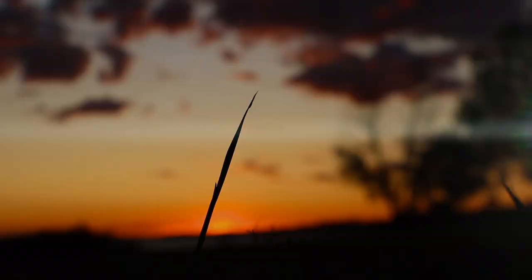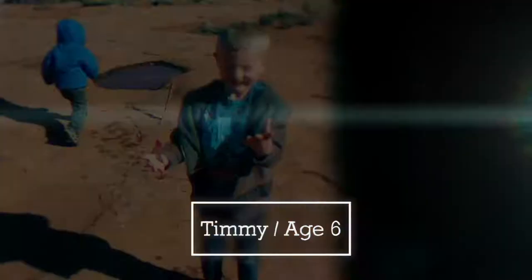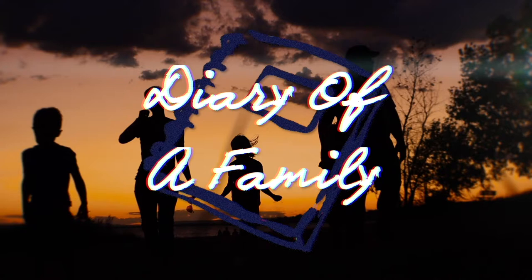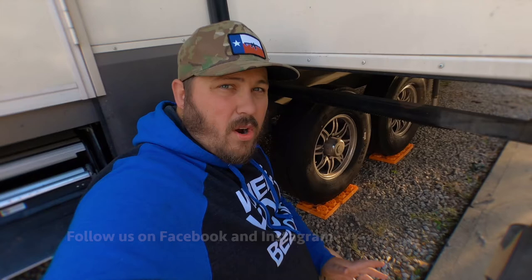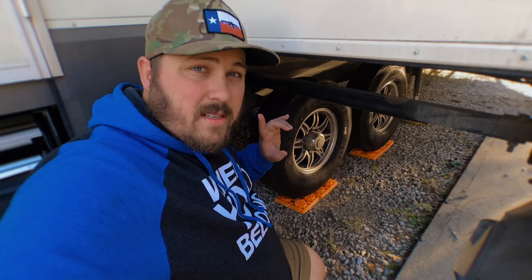Hey everybody, this is Garrett with Diary of a Family. We're intentionally living life with you. Welcome to another RV maintenance video. Today we are going to be going over repacking your bearings. We're also going to be talking about greasing some of the other fittings and things like that. This is going to be a good video for you and your RV.